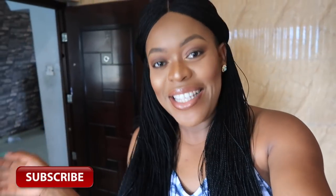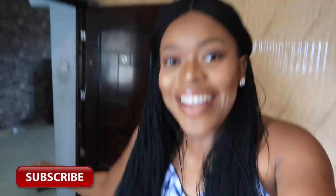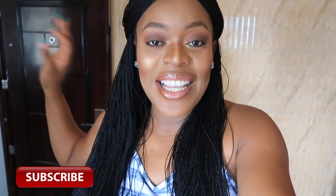Hey guys, welcome back to my channel — more like welcome back to my kitchen. It's been so long since I did a recipe video. I put a poll on Instagram asking if I should do a recipe video, and actually a lot of you were interested, so here I am giving you guys another recipe video after over a year. Today I'm going to be filming an Nkwabi recipe.